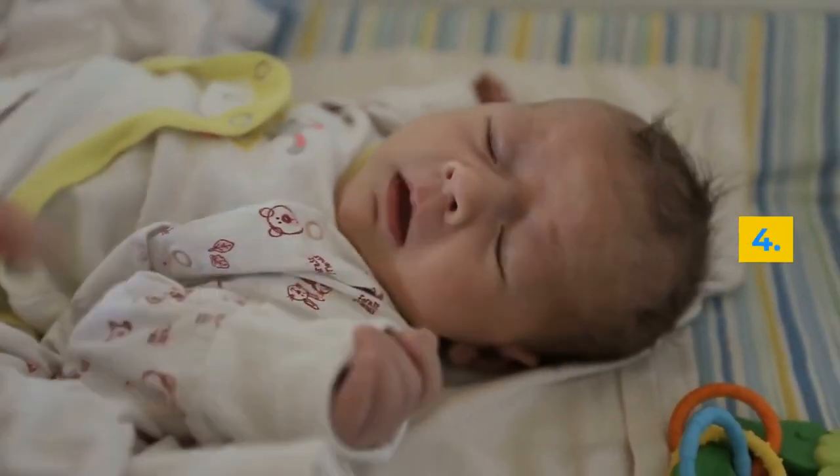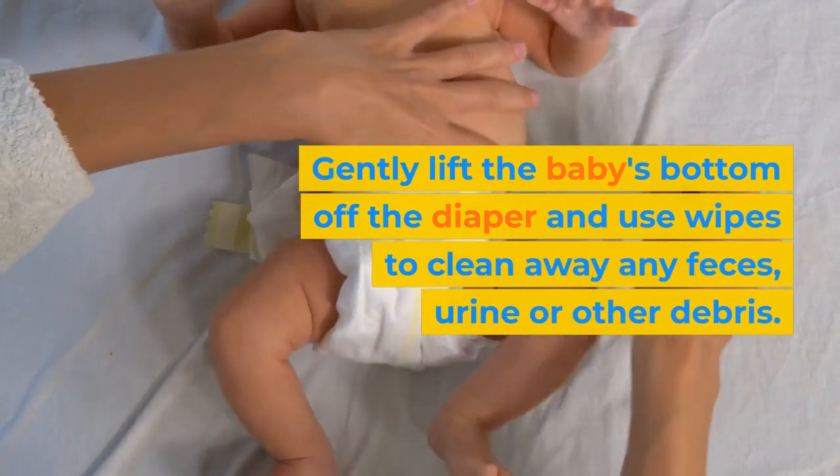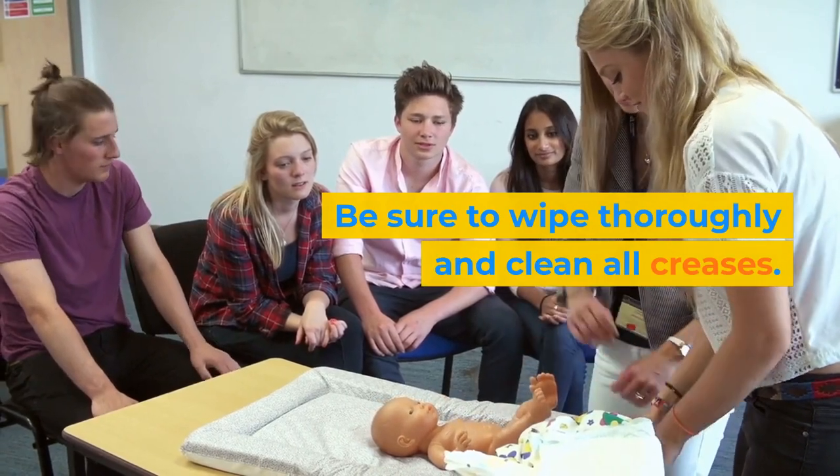Step 4: Gently lift the baby's bottom off the diaper and use wipes to clean away any feces, urine, or other debris. Be sure to wipe thoroughly and clean all creases.